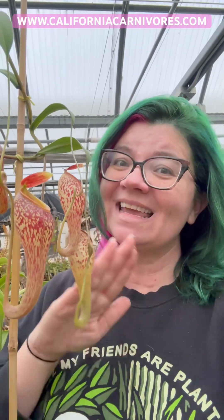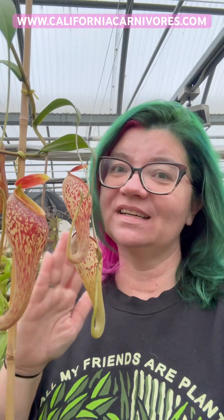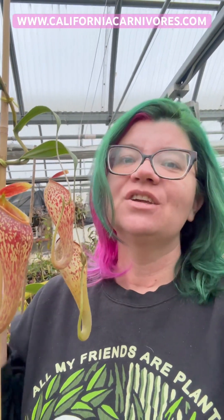I also recommend you change one thing at a time and then wait four to six weeks to see how it affects your plant, because you really want to know why. So try the light first, then try the humidity, and then start the fertilizing process.